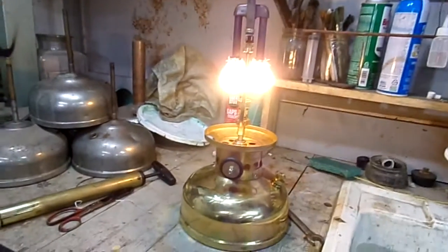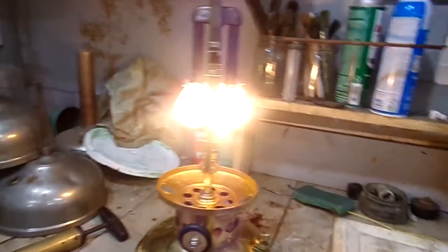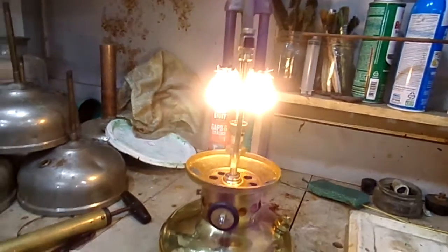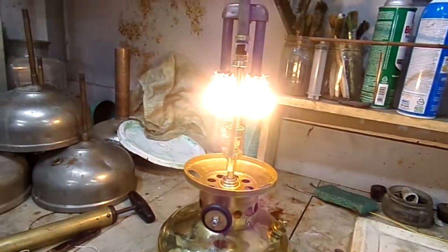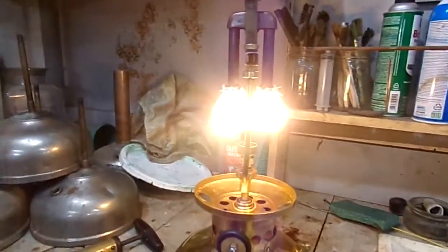Burning real good. I'm surprised - these are super cheap mantles. I ran out of my test mantles and all I had were some of those butterfly mantles from China. I thought, well, I gotta use something. It's actually burning pretty good. Let me turn off the light real quick.